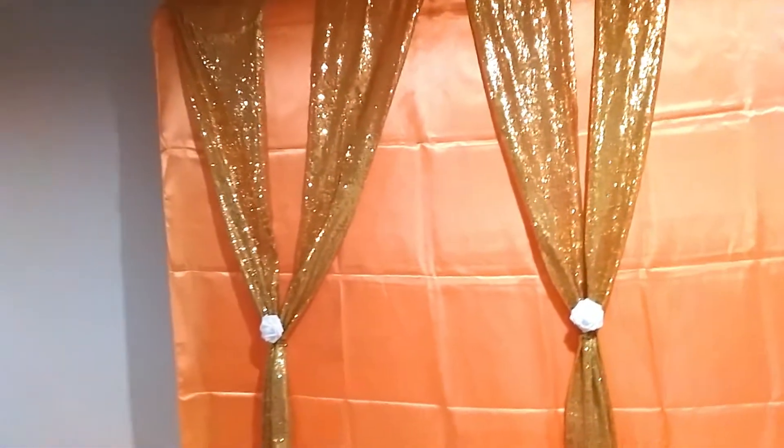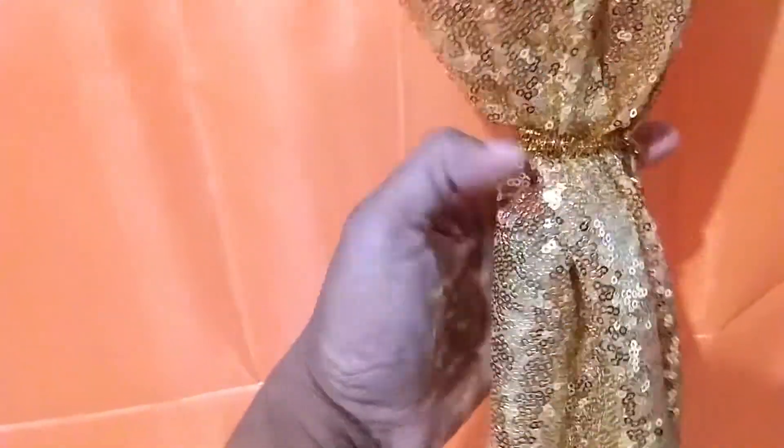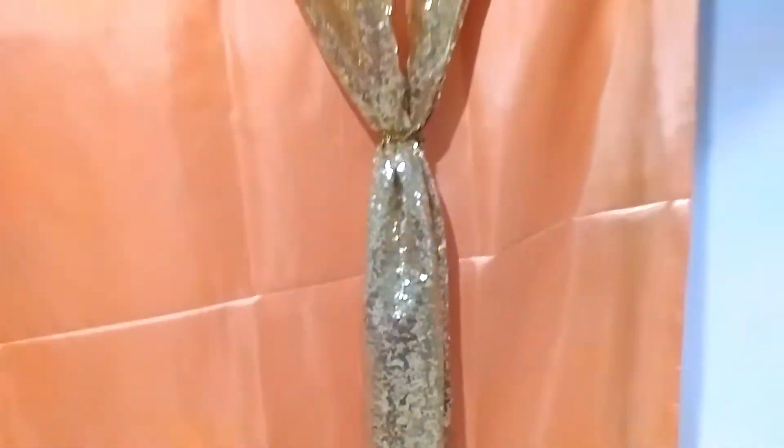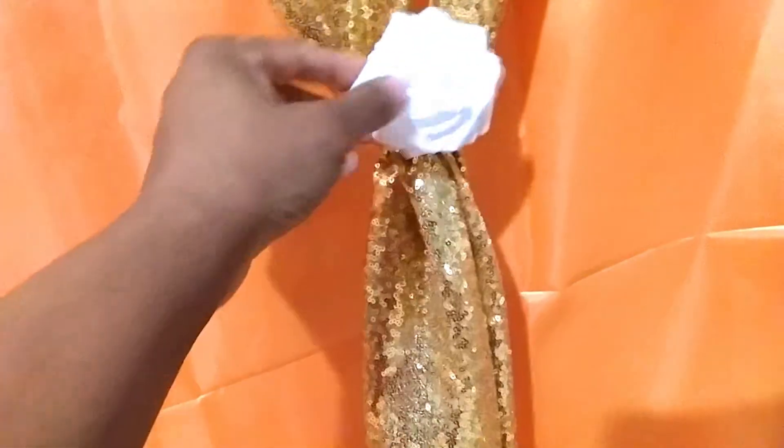I took two runners and draped them over the top, and on the back they're just draped over the back of the stand. I put two in the middle and two on each end. Then I used gold pipe cleaners — I got these at Dollar Tree — as twisty ties. To hide the pipe cleaners, I took one of these flowers with a bendable stem and just stuck it in between the two table runners.